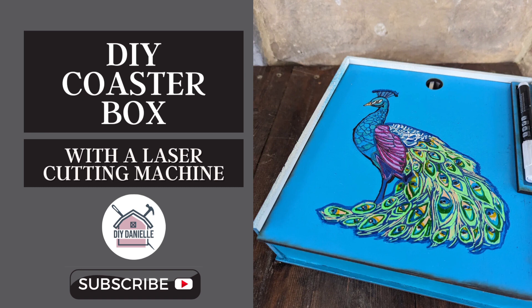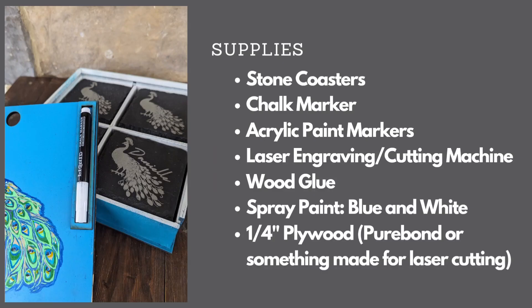You're going to need some stone coasters, a chalk marker, acrylic paint markers. You're also going to need a laser engraver, wood glue, spray paint, and some wood to use for your laser cutting.